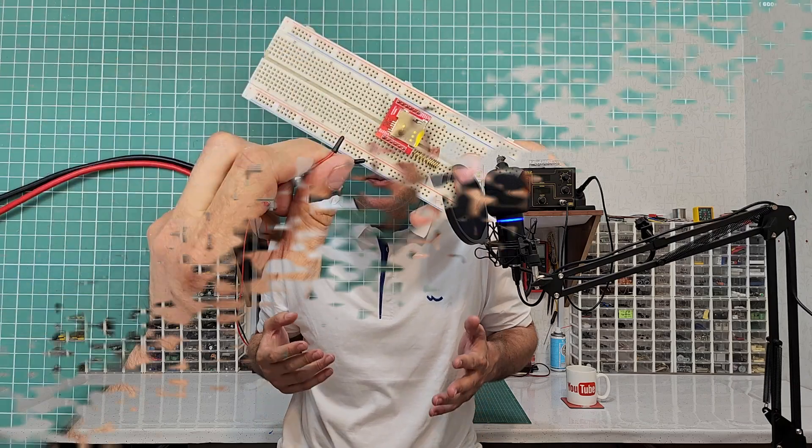If you apply a voltage outside this range, don't expect this module to work. Voltages like 5 volts or 3 volts can potentially cause this module to fail.